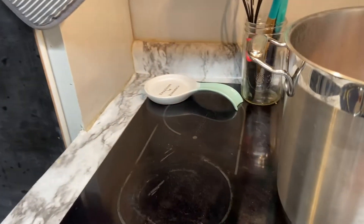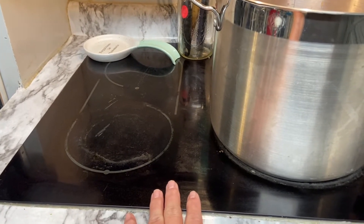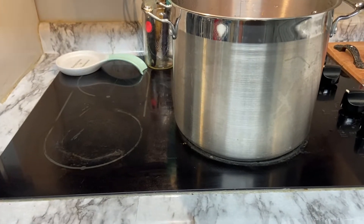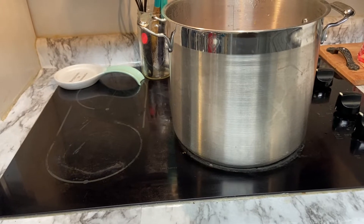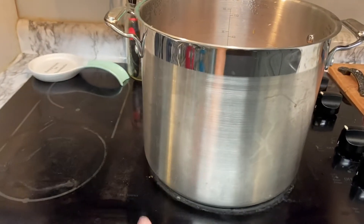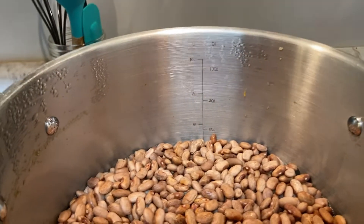We have this glass cooktop and I don't know much about it — we haven't lived in this house that long and it was here when we moved in. So I'm not 100% sure if my canner plus jars plus liquid plus food inside the jars will not bust this stovetop, so we are not going to use that. We can all of our stuff outside.